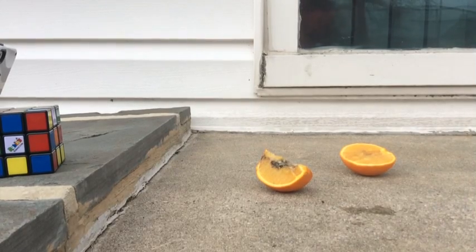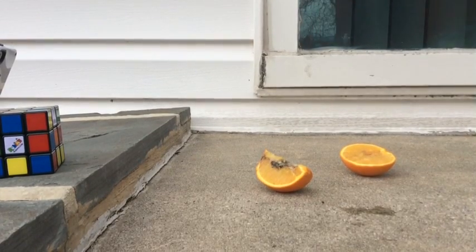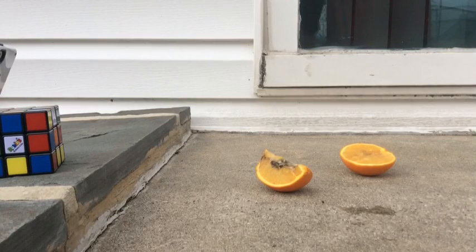Okay guys, we're going to cut the rest of the orange. The knife is pretty hot, so I'm going to try to switch up my sleeves.